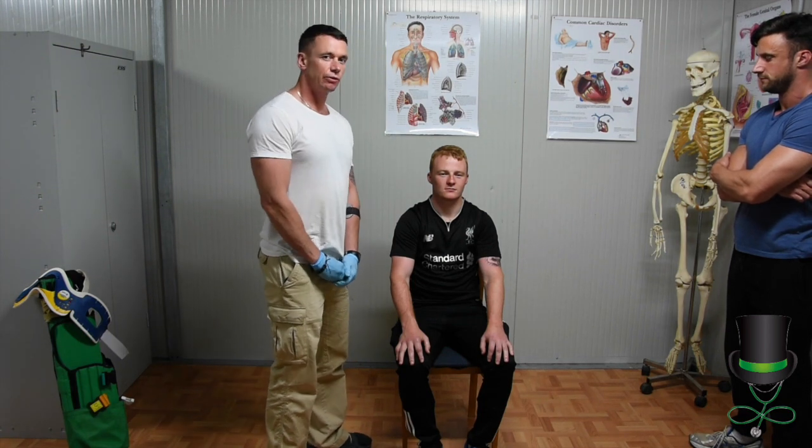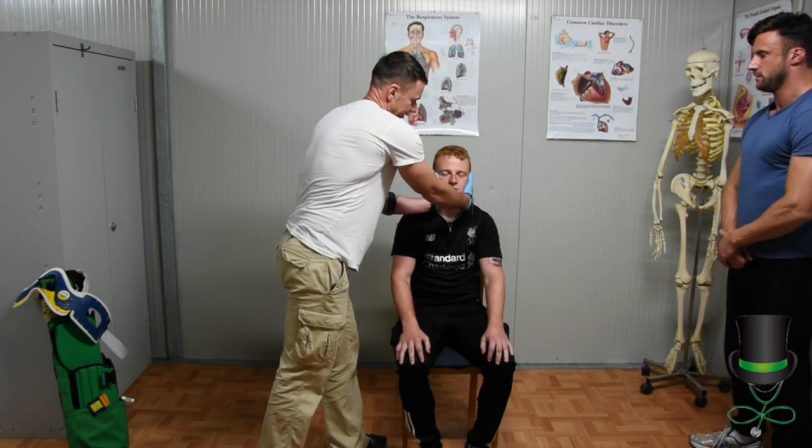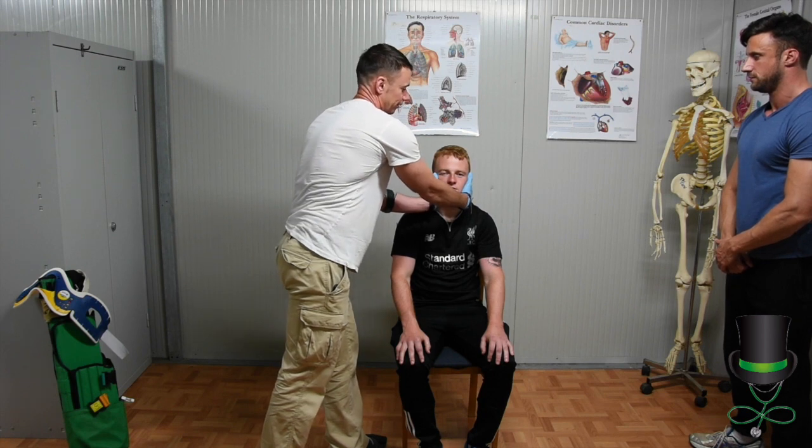The first thing we need to do when we approach is take up c-spine control straight away. Okay, don't move your head left or right or up or down when answering your questions. Do you understand?